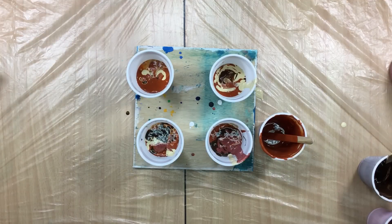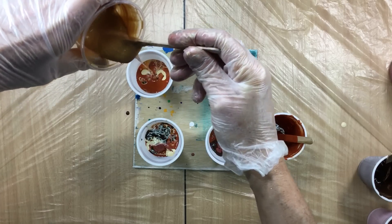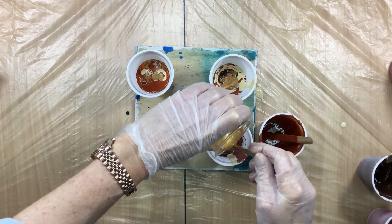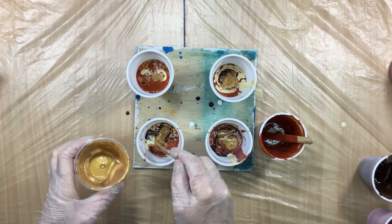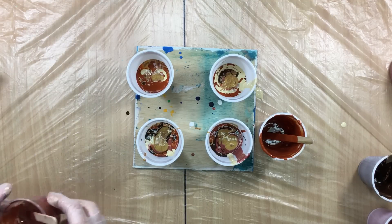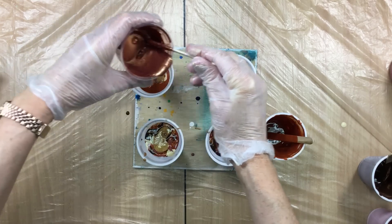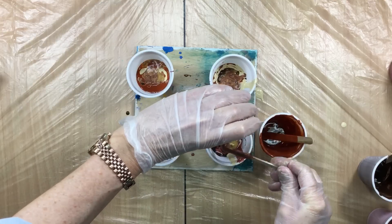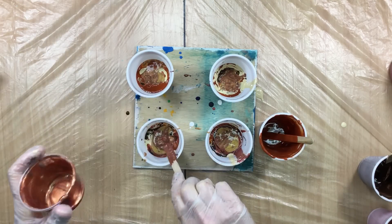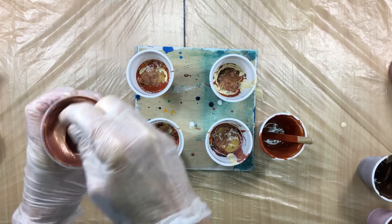Then the copper color — I wasn't too sure about it but it just might give a nice effect, who knows. Then we come in with the gold — I don't want to use all of it because I might want to do something on top of it. Then the bronze, and that special mixed-up color.